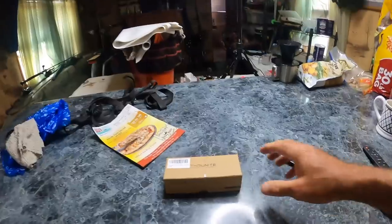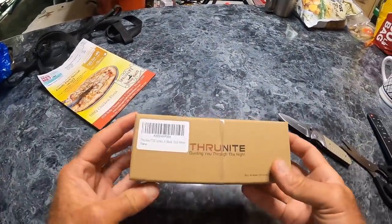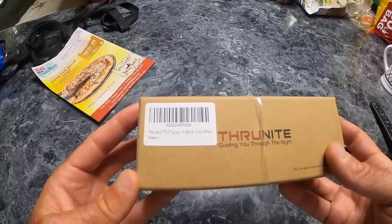Welcome back to M Hood Fishing everybody. It is just about 2 p.m. in the afternoon. Heat index outside is 104 — it's a little warm out there. Just got back from the P.O. Box, picked up two packages. One went straight in the garbage because it was garbage, and the other one was not garbage. This is from ThruNight — TT-20 Tactical Black Cool White.